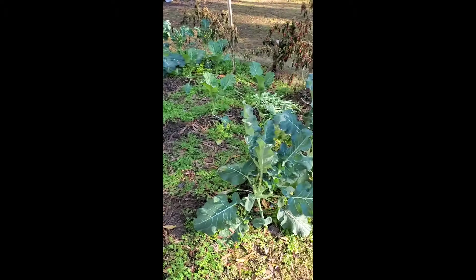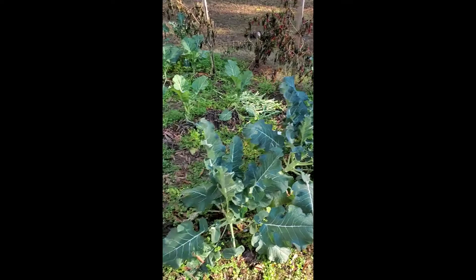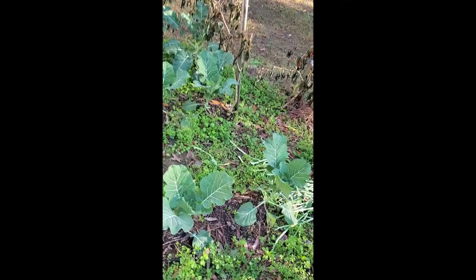Okay YouTube, it's your country boy back at you once again. Today we're going to do a taste test between collard greens and some broccoli leaves. The whole idea is we're going to find out if broccoli leaves are actually edible, what they taste like, what the texture is, and whether there's a blessing we might possibly be missing out on.